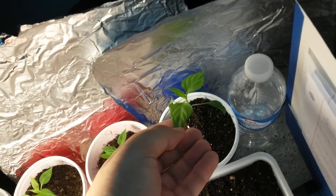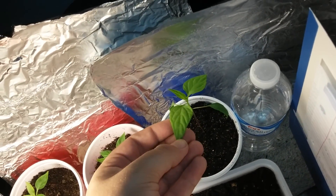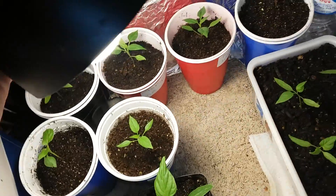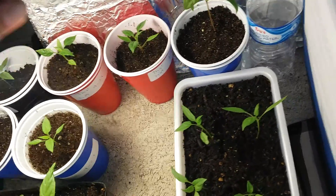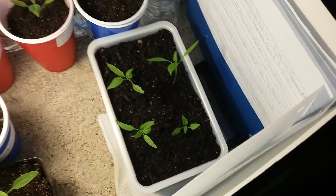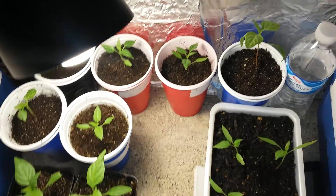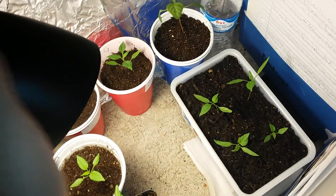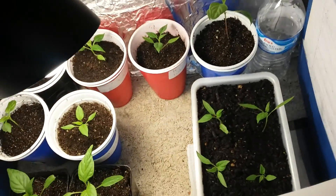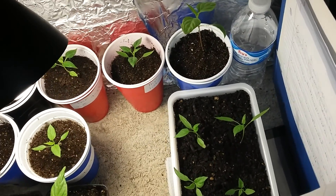Definitely going to grow these over the winter. Some nice leaves. This light is bright, so if you have it next to your bed like I do, I would recommend using a blocker or blocking it out somehow. But it's worth it to have the light here with the blockers so I can sleep at night.